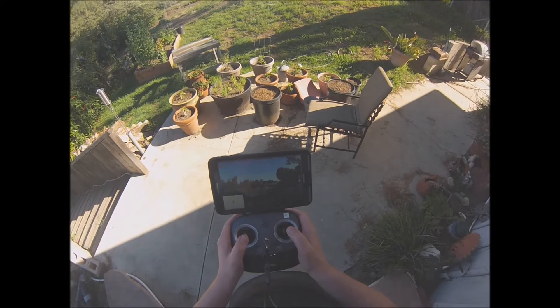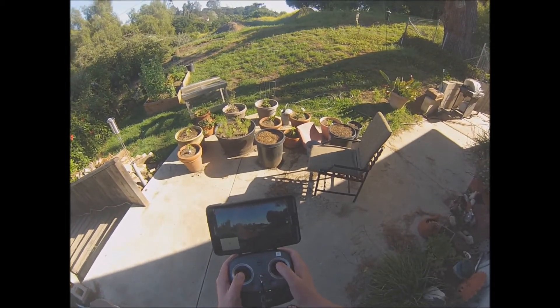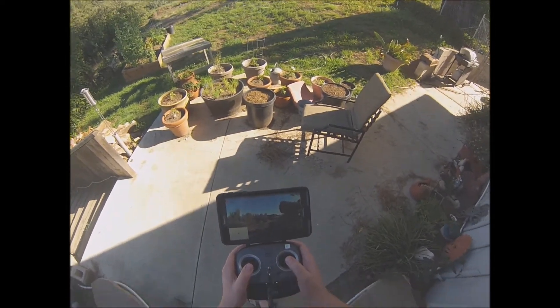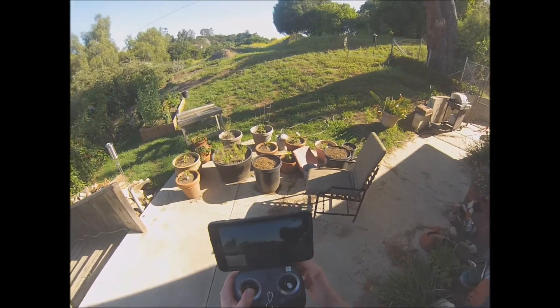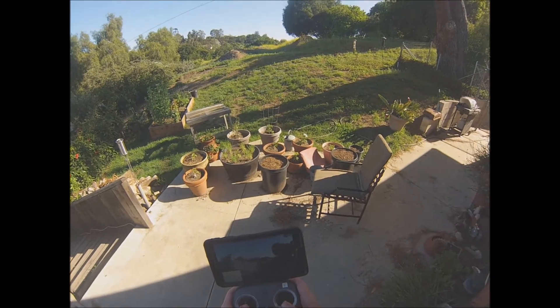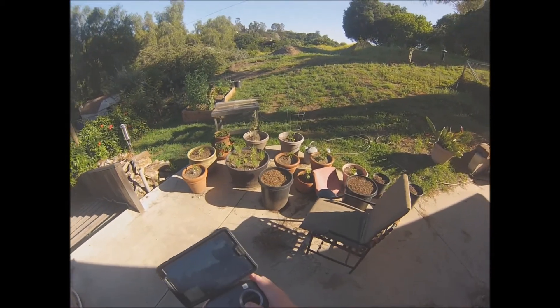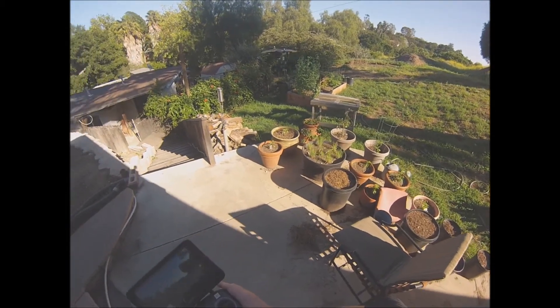Once again, hopefully that camera's catching that — we got an 8.4 inch display, it ain't going nowhere. You can see I actually have it tilted almost 180 degrees; it started to fall there a little bit. So we're going to bring this bad boy back and give me a nice little auto landing on the patio.